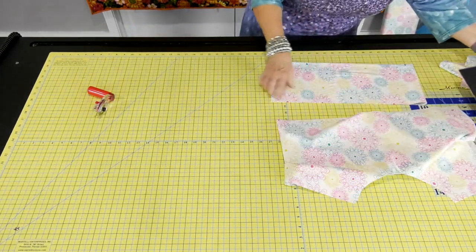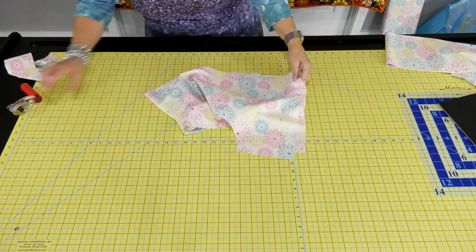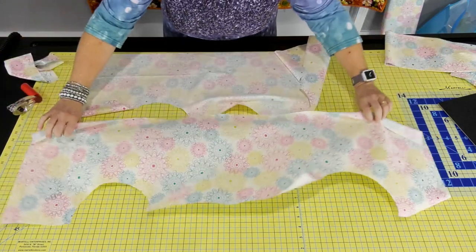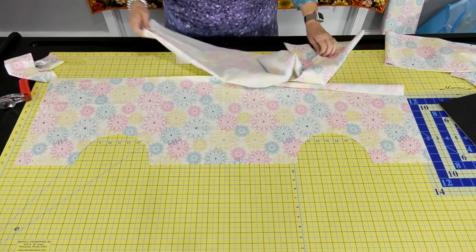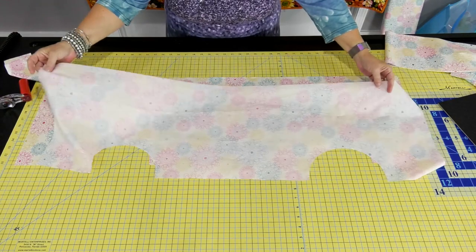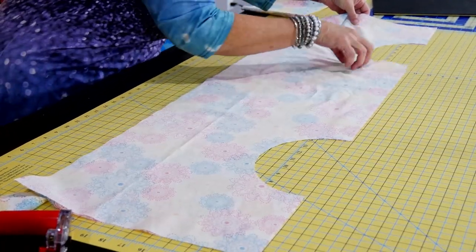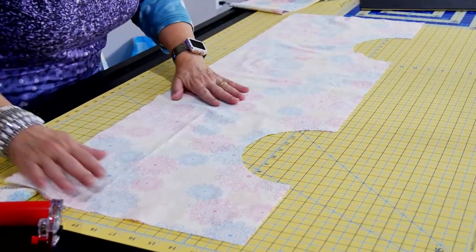That's everything cut out. The next step is laying the pieces right sides together. This is also one of those projects where clips or pins work really well, since you're going to be sewing these together. Lay them right together and match up your curves and your points, then pin or clip.